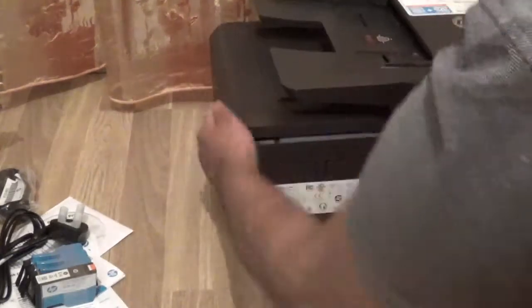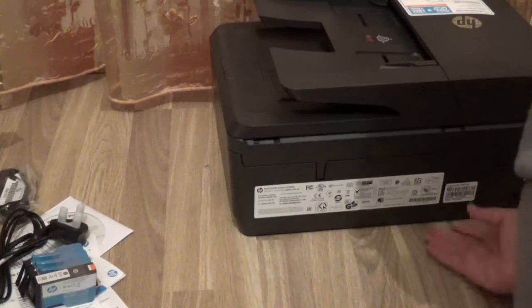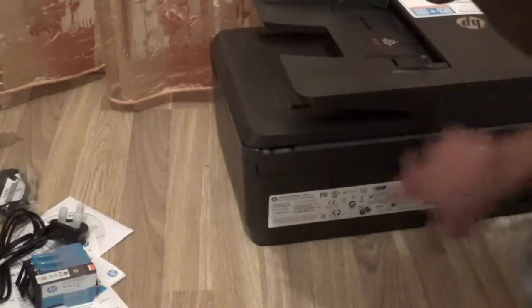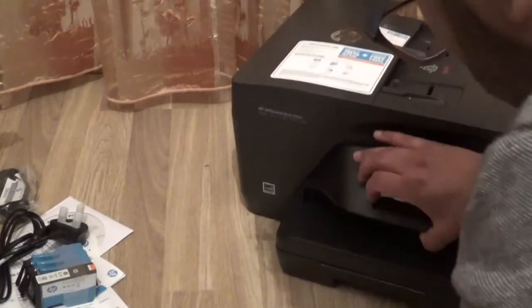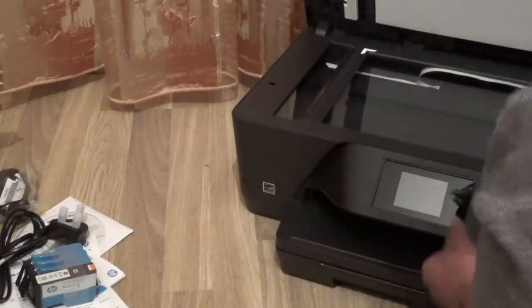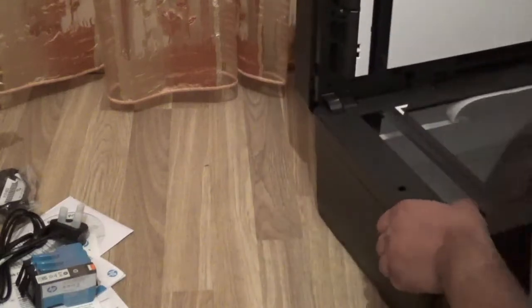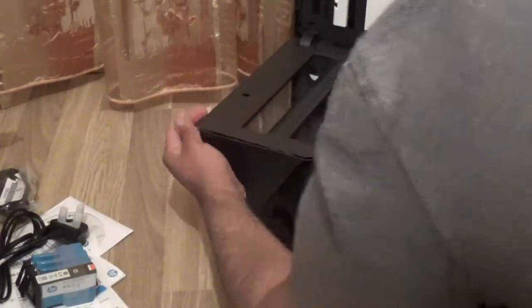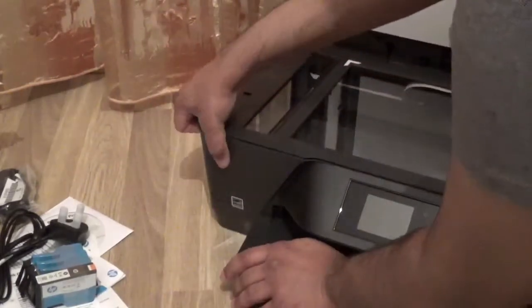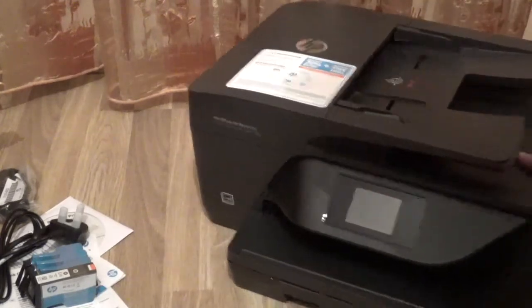Interestingly, there's no area where paper gets jammed that you take out — strange, because every single printer has that, but not this one. I guess paper's never going to get jammed. I'm trying to find out how to access the ink cartridge area — it looks like it's locked, which is actually even better.